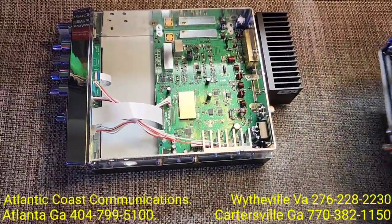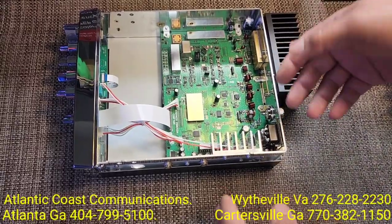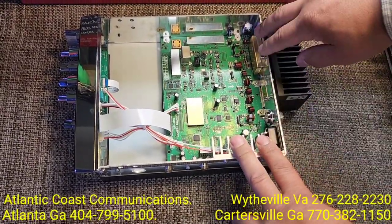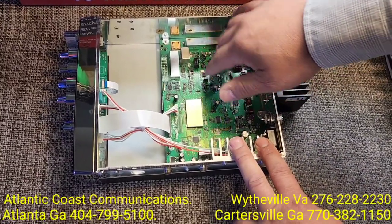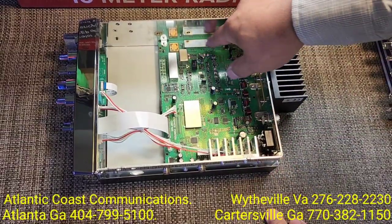I guess they've come up with a way where they don't need to worry about that RF shield quite so much. But again, you have your echo board section here, power supply, amplifier. The receiver section should be right about here, the PLL section is going to be here, and then this should be a portion of your transmitter here.